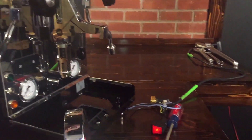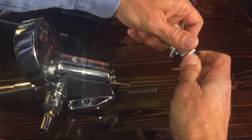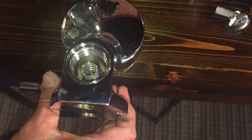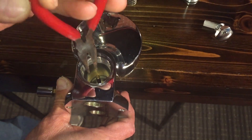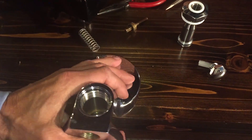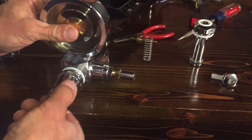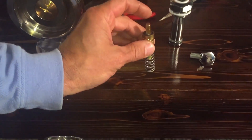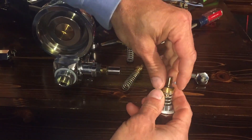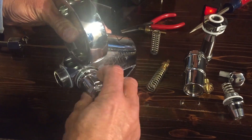We'll spend a couple minutes on the brew group. Opening it up on the machine, you just reach in with needle nose pliers and grab out the seals on the sides — those are important to keep clean or replace. We're going to get a lot deeper into this when we do the full rebuild video.